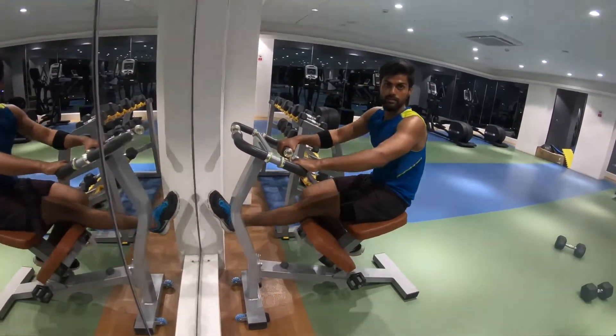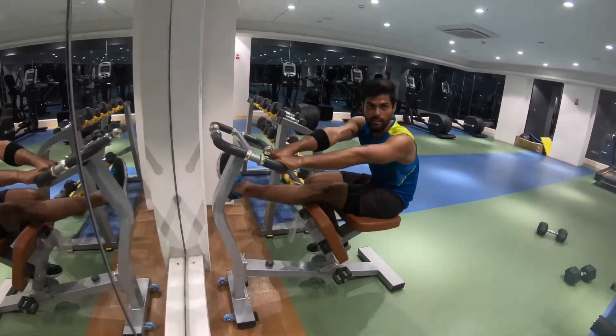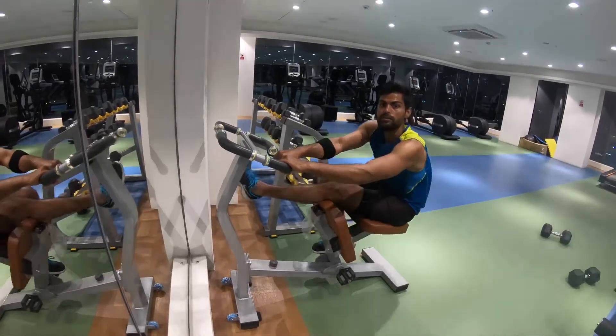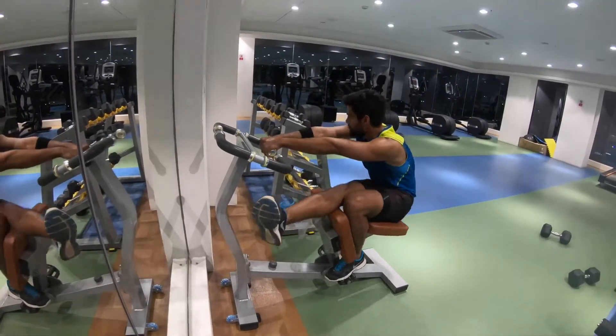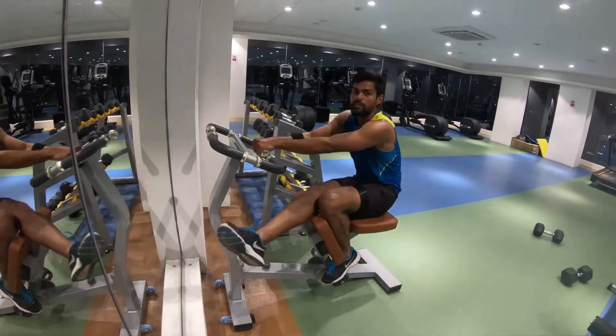Cross your legs and hold both hands together tightly in a single clasp. Cross your head also, keep it straight, and hold. Then change the legs — this is the last one.